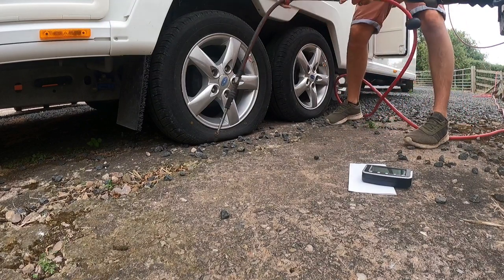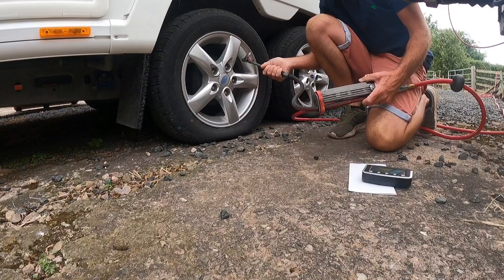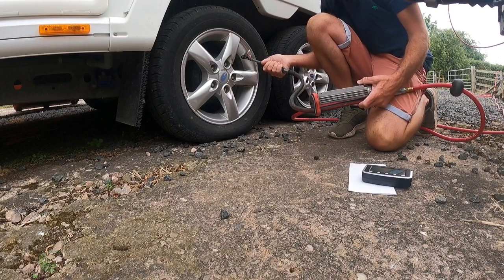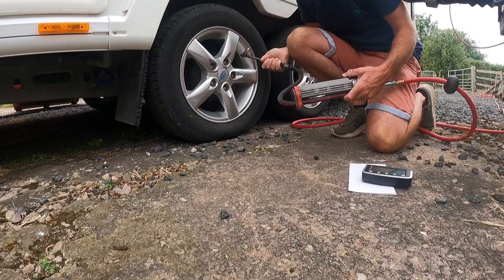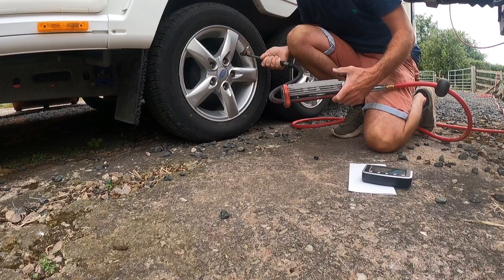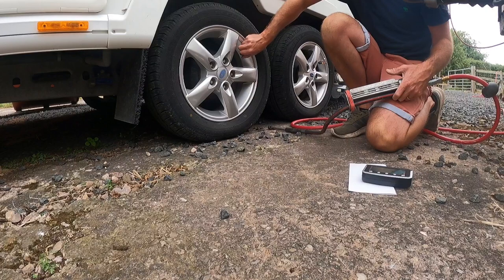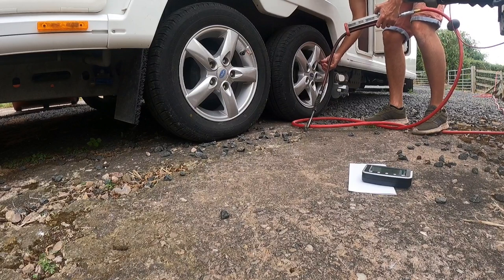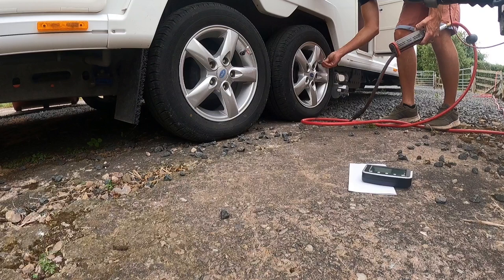We should be at 35 PSI — this one was down to about 10, so quite low. After inflating it still looks really low, but that's actually correct. I think it's just the lay of the caravan — we've probably got a little bit more pressure on this side so it just looks lower than it is, but it is fine. Double-checking the next one — perfect.